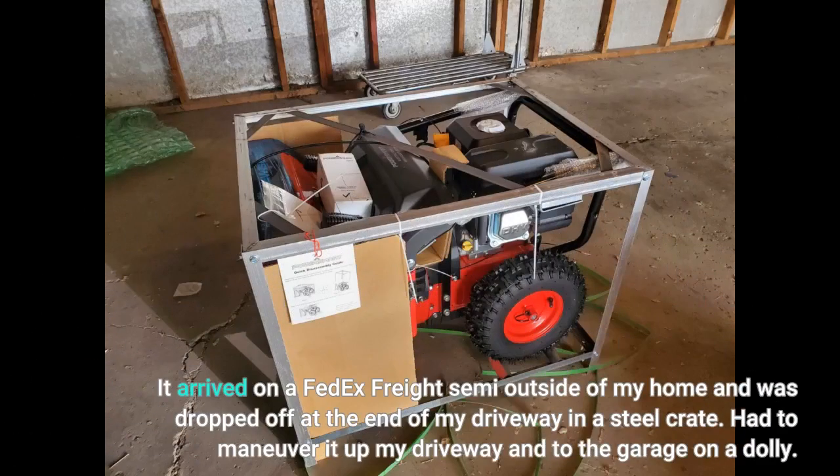It arrived on a FedEx Freight semi outside of my home and was dropped off at the end of my driveway in a steel crate. Had to maneuver it up my driveway into the garage on a dolly.